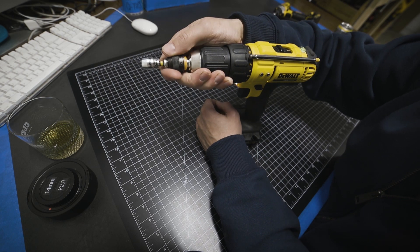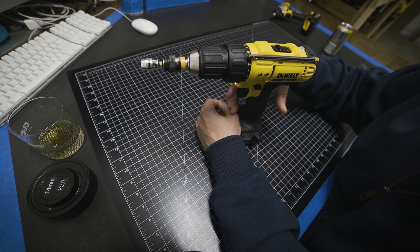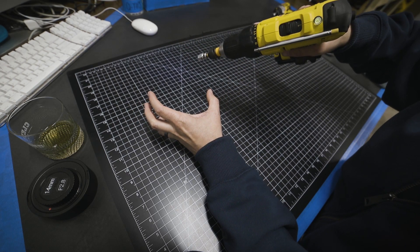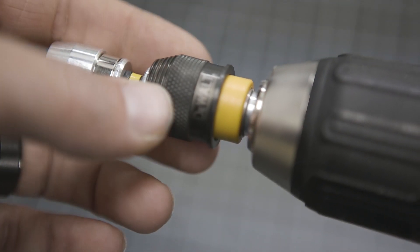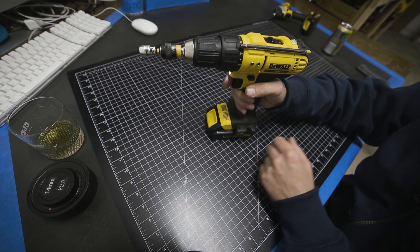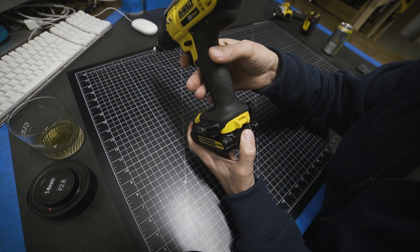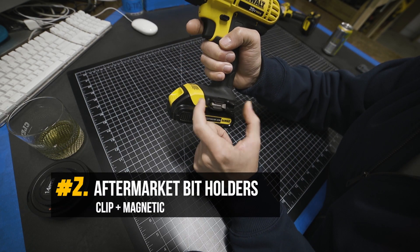You pop the bit in, it's locked, you're ready to go, and when you're ready to pull it out — boom — one-handed, there it is. The one-handed thing, I'm telling you — if you're holding a prop and you're drilling a little precision hole, the one-handed operation is money. It doesn't seem like a big deal but it is huge in person.